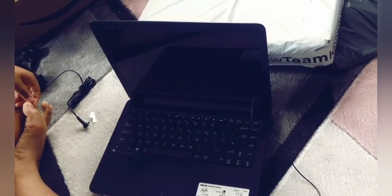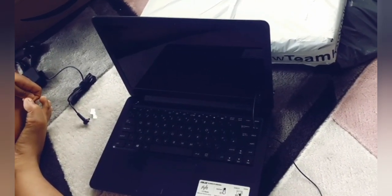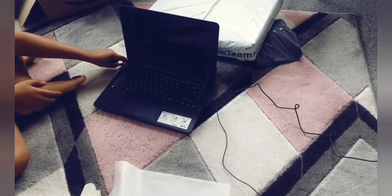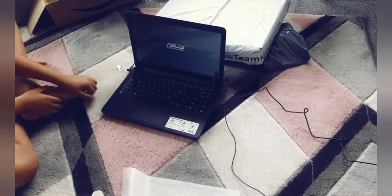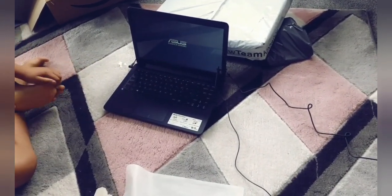That laptop looks nice. Are you liking the look of it? Yes, I love it — it's awesome. So what's next? We're going to connect it to see if it's charging okay and everything, and turn it on for the first time. Connect to the power.